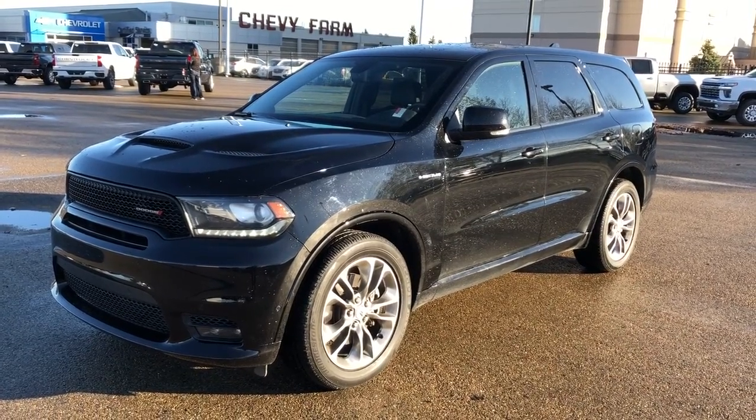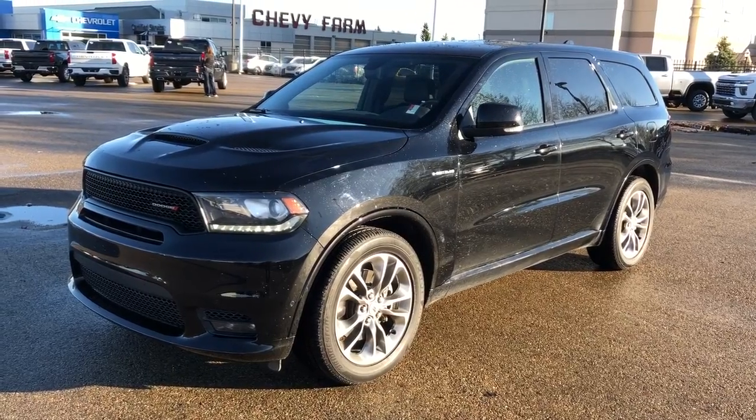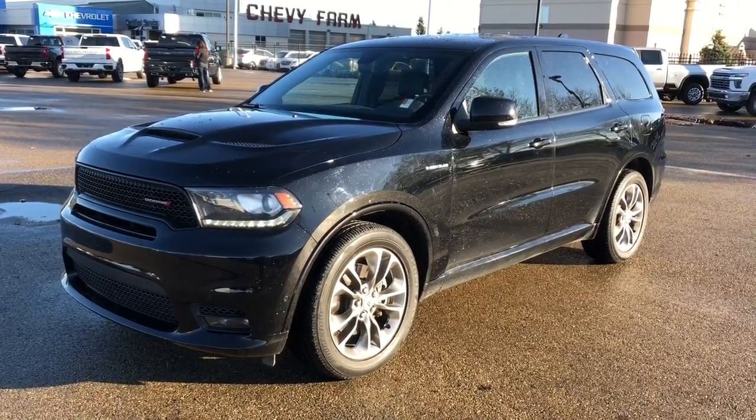Welcome to Westgate Chevrolet. Today we're taking a quick look at some of the interior and exterior features on the 2020 Dodge Durango. This vehicle is featured in black metallic paint with alloy rims.